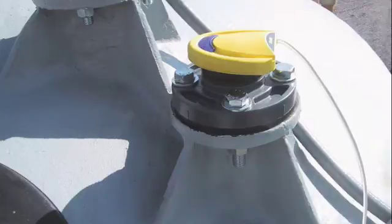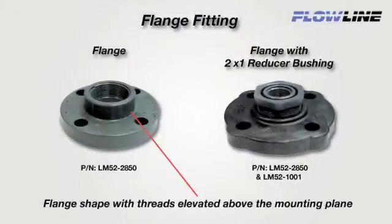Flange fittings are standard on fiberglass tanks and some metal bulk storage tanks. Select a flange with mounting threads that are above the plane of the flange, such as Flowline's 1-piece 2-inch LM52-2850. With 1-inch transducers, use the 2-inch flange and then add a Flowline 2-inch by 1-inch reducer bushing LM52-1001.